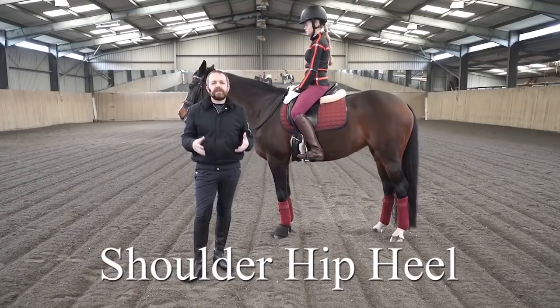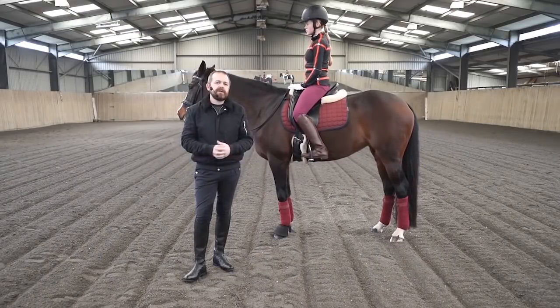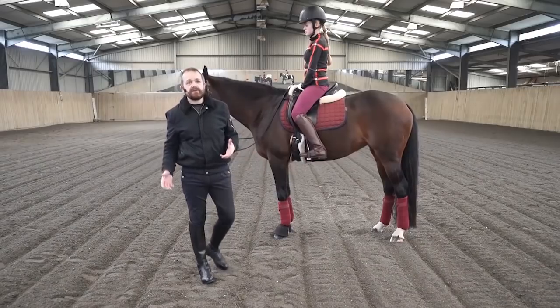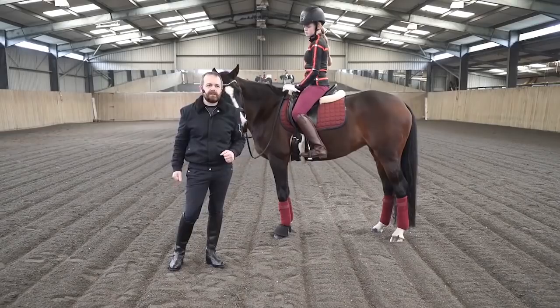There's a lot of talk about shoulder-hip-heel alignment in dressage, in riding, in flat work. I often think that mere lip service is paid to the idea of shoulder-hip-heel, and we see a lot of riders in lots of different non-shoulder-hip-heel alignments.